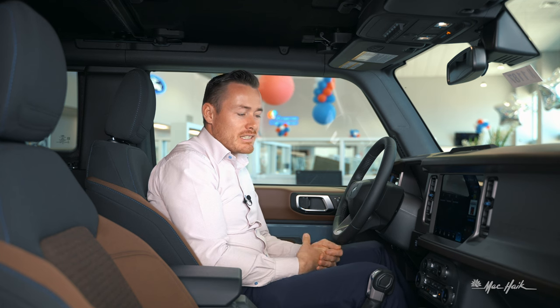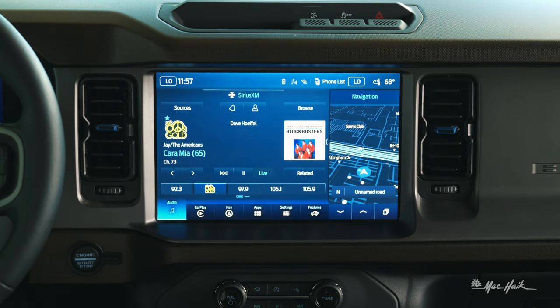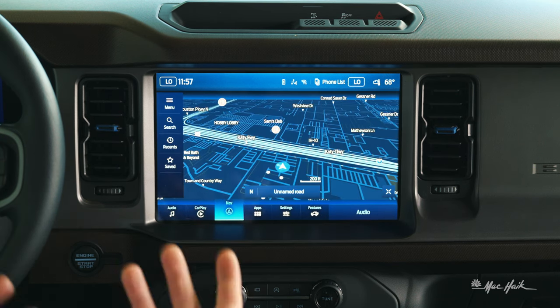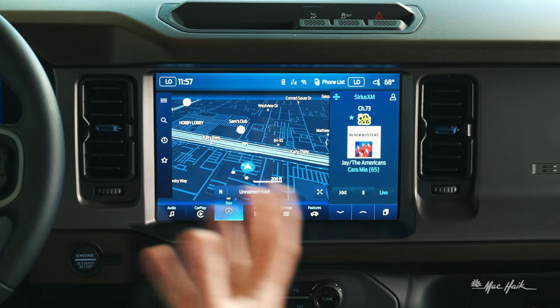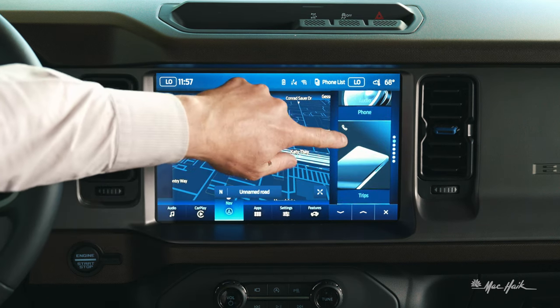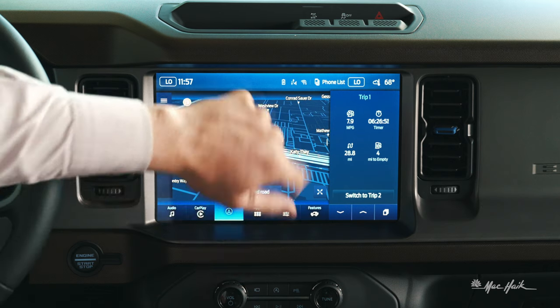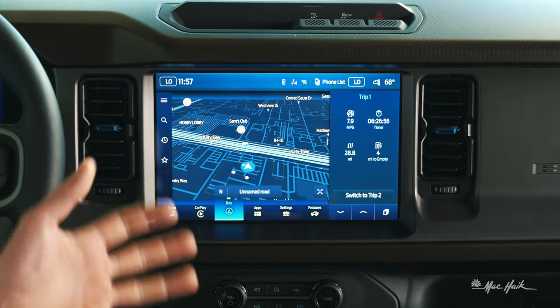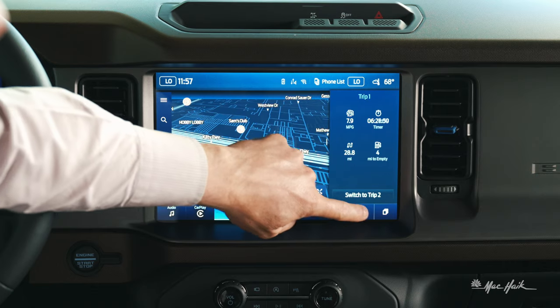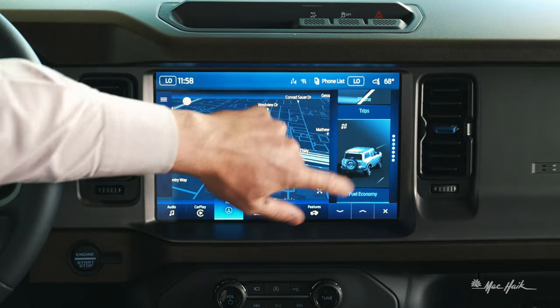That covers the feature settings and the infotainment system. One cool feature is the ability to throw screens around — you can move music or the navigation system to the other side in full screen. There's also a window tab where you can float through different features: your phone, trip information showing how long you've been on a trip, miles per gallon, and miles to empty. You can use the arrows at the bottom or simply swipe through. Swiping up shows fuel economy and pitch and roll status.